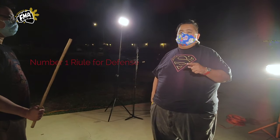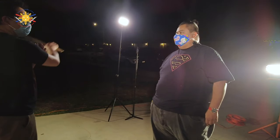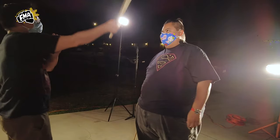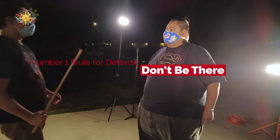My number one rule for defense is: don't be there. So if he was going to strike me at full extension — really aim for me — he's going to be able to hit me with the tip of his stick. Because of my number one rule for defense — don't be there — when he strikes, I'm not going to be here. I'm going to try to get out of the way. That's the basic portion of it.